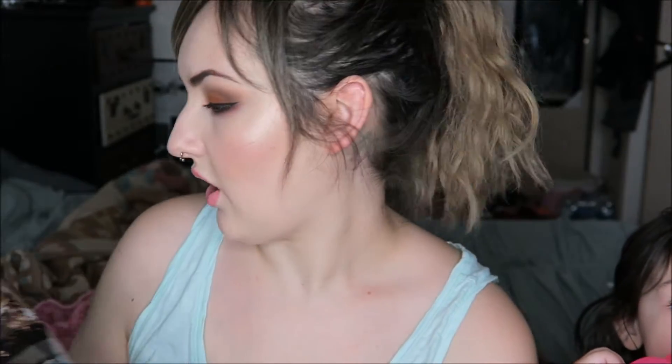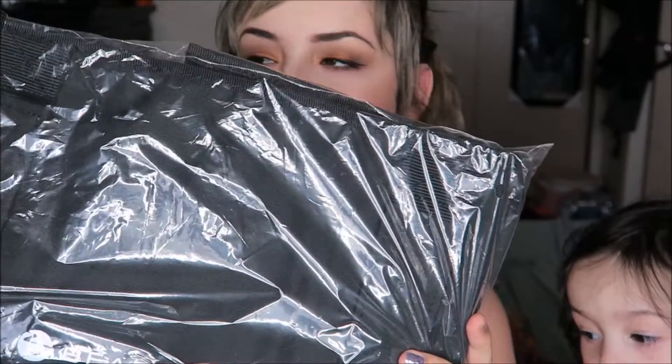Opened it up, and right away when you open it up, you see the bag of Shakeology, which I've already opened and tried. It's a big bag — 30 servings, so it'll last me the whole month if I have one every single day. Not including if I made any treats, which I don't do because it's so expensive. Sal's also drinking it, so it may not last as long.